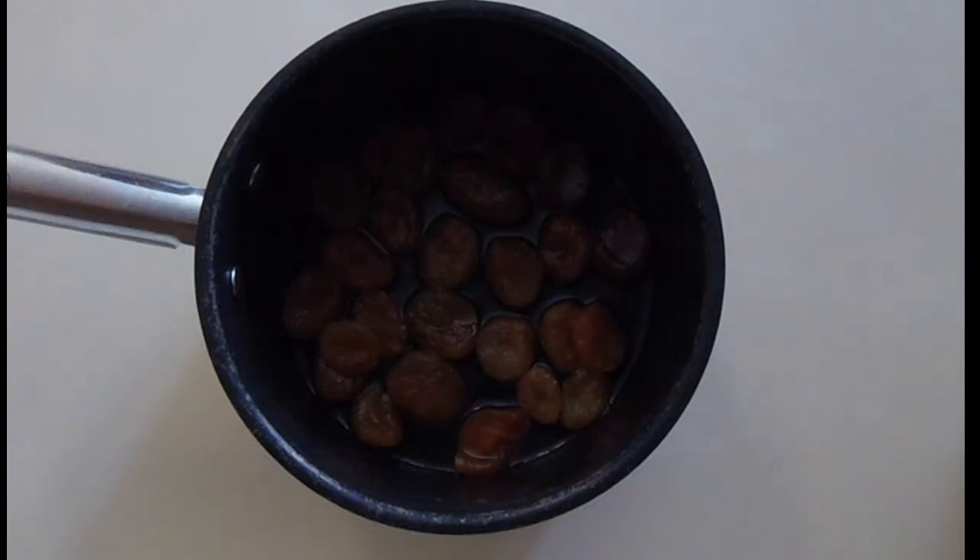We'll mix the apricots, the sugar, the water, and the corn syrup in a pot. Then we'll cover it and simmer it.